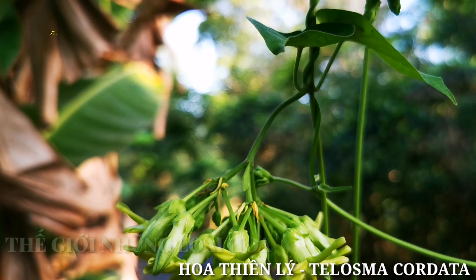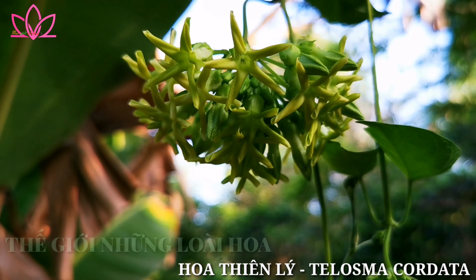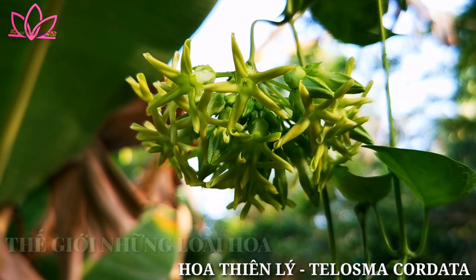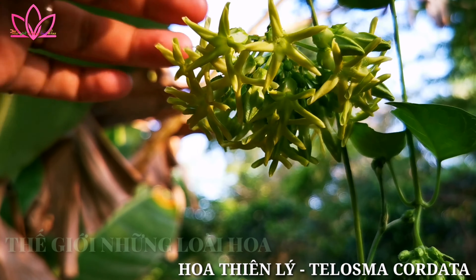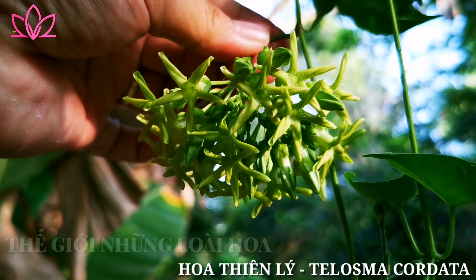This is Hòa Thiên Lý. Let's look for the Hòa Ba. This is Hòa Thiên Lý — we are the Hòa Ba. It's very nice to see you.